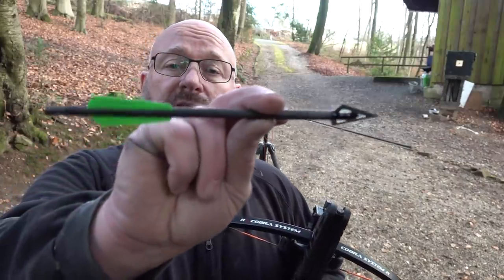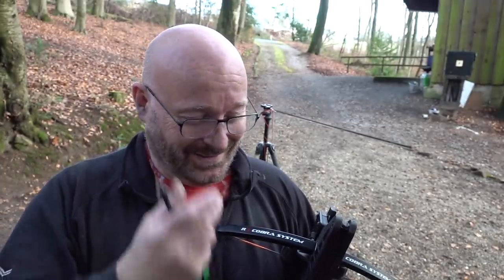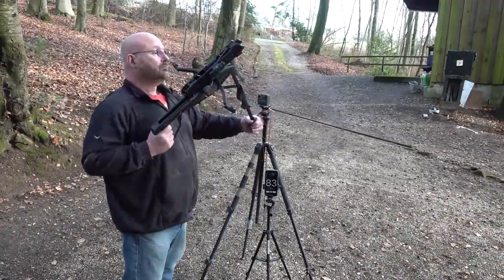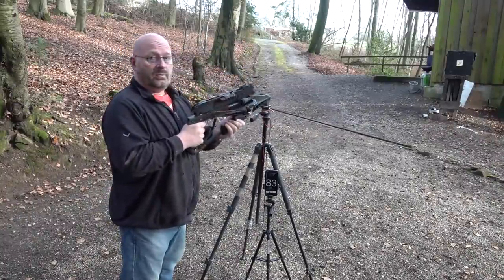This is the standard about 22 gram broadhead that you can buy from Steambow or from Gogun — we sell those. Now we're shooting the Steambow bolt.